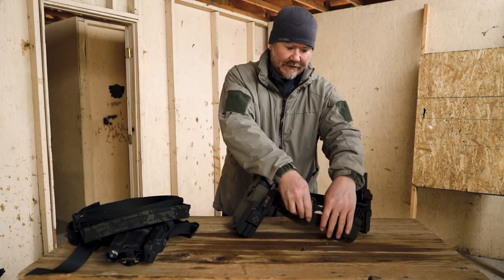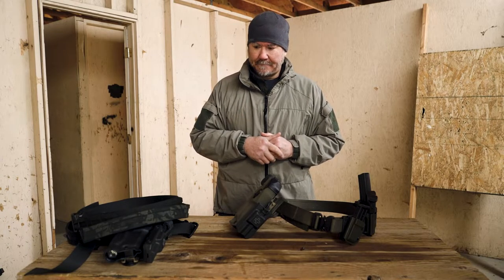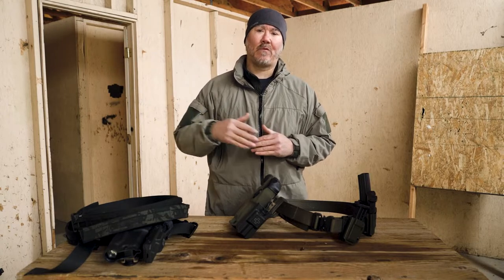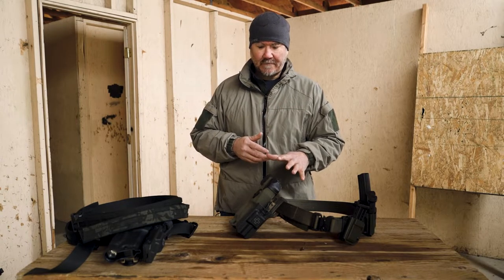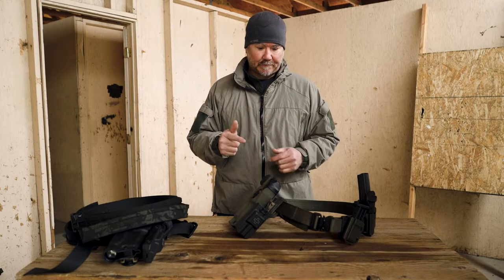I recently tried a version of this style hanger with the VV UBL — I'll share my thoughts on that one at a later date since I do have one — but for adjustable ride height, the SS Precision, I don't think there's anybody out there who compares to this product.